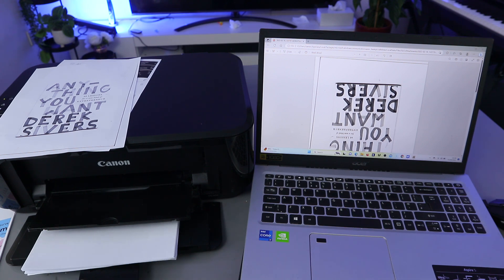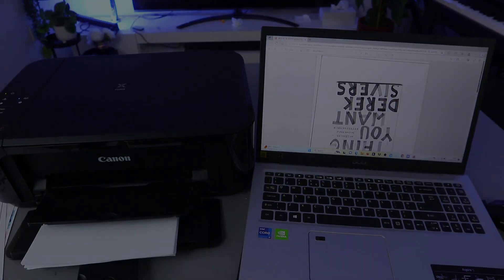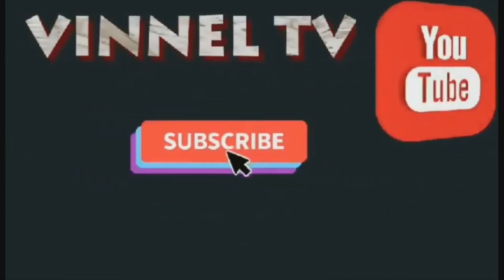If you're happy with this tutorial, please consider subscribing — it helps the channel. Thank you very much indeed, and stay blessed.